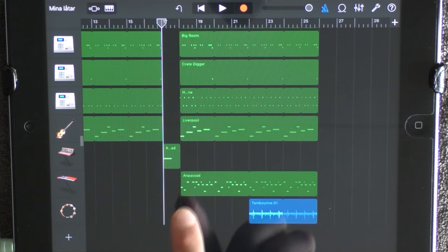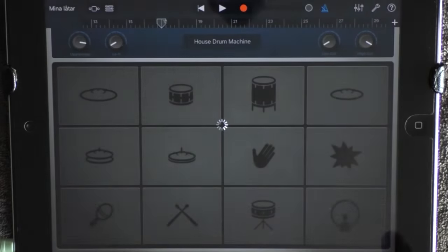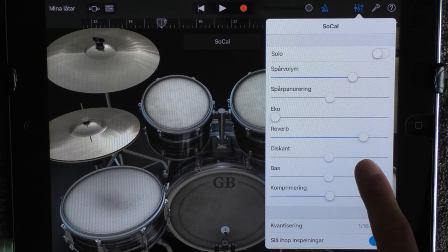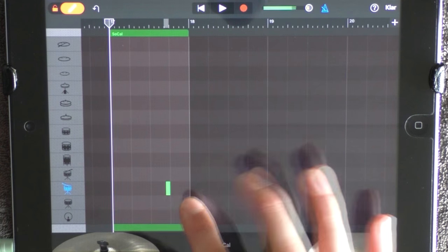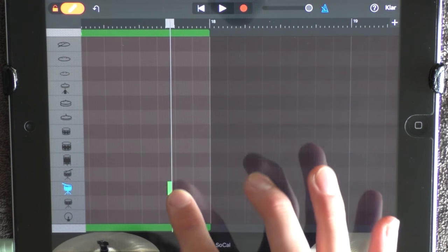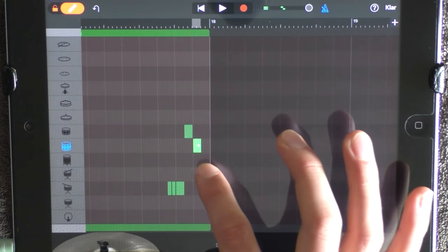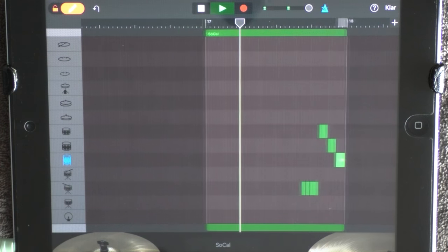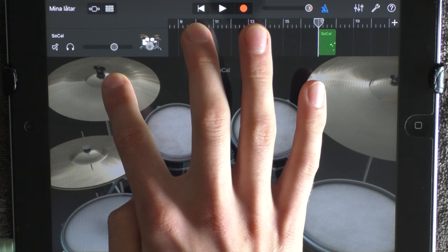Add a drum at 70 before the chorus — choose SoCal. Click here, add a lot of reverb and some treble. Go into edit mode and add this kind of drum solo. Have just a little bit lower volume on this one.